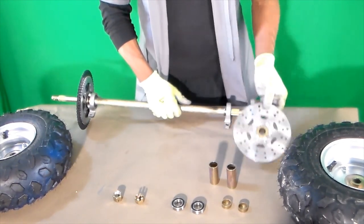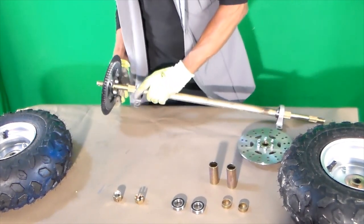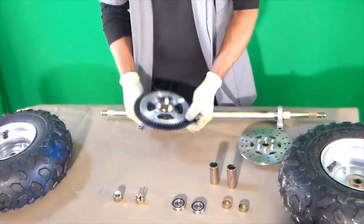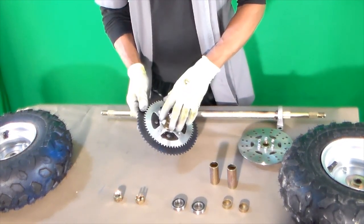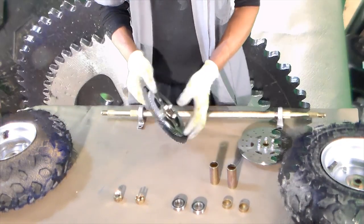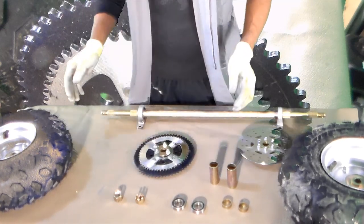Here's the brake and my sprocket. This is the original sprocket that came with it, but it didn't match my chain, so I just drilled some holes and put the sprocket that fits my chain on there. Not a problem.